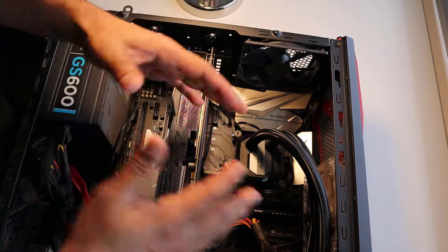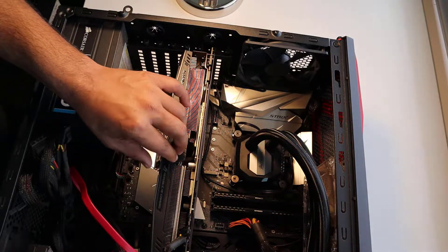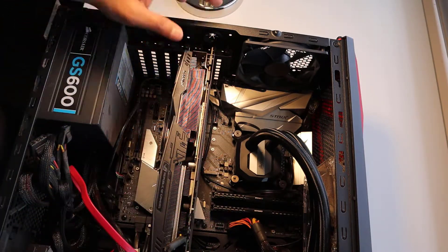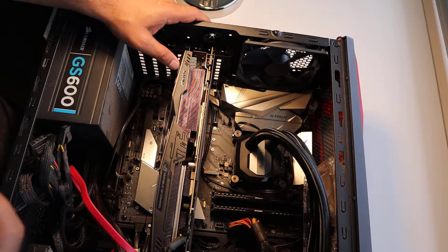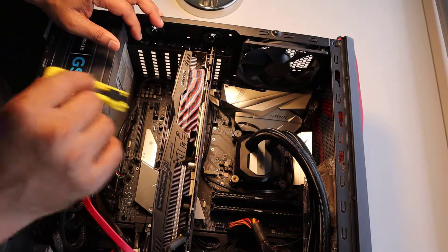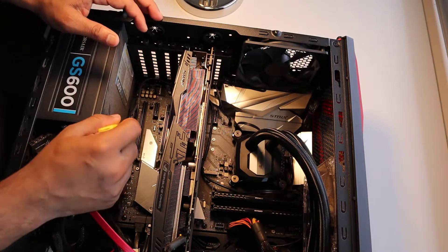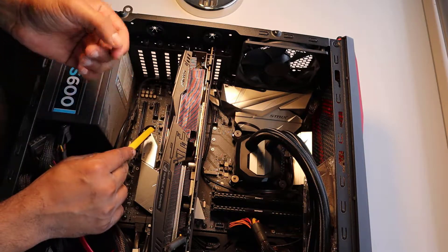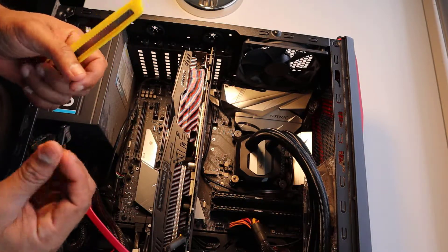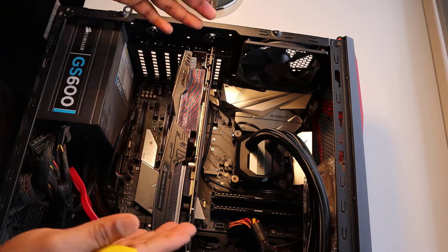Whenever you handle components within your PC, there will always be a metal piece and a plastic portion — try to handle it using the plastic portion. Whenever you handle a motherboard or CPU, make sure you don't touch the circuit side. Also make sure you don't scratch your board with scissors, knives, or screwdrivers. These components have little connections that go onto your motherboard circuit, so make sure you don't touch them with dirty or greasy hands — just wipe them dry.